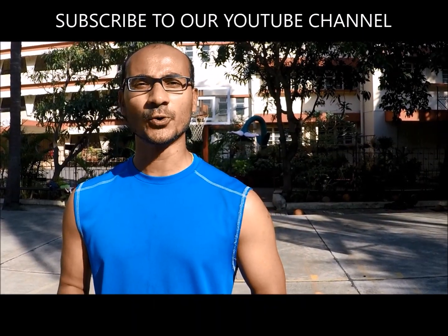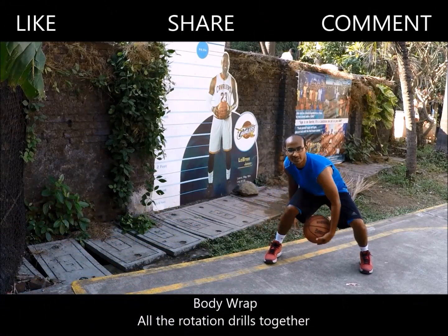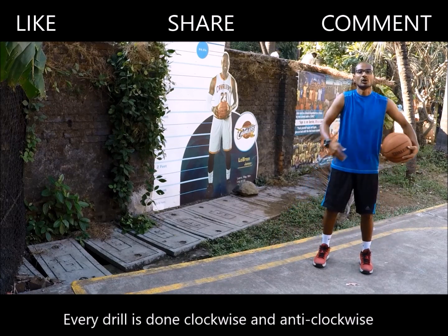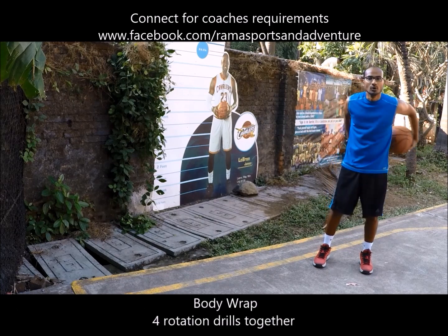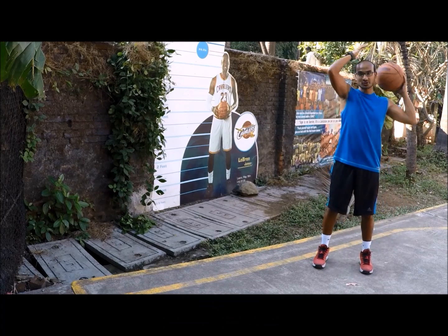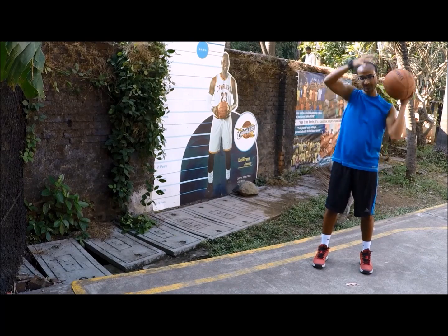Now I am going to show you all 4 rotations together — some coaches call it a body wrap. I am winding clockwise. That's the form of rotation — straight to leg wide.